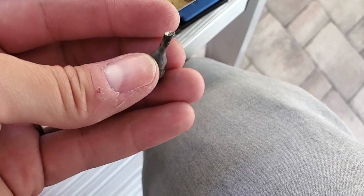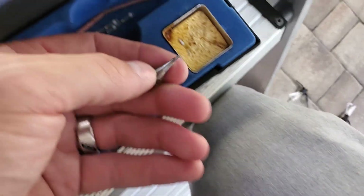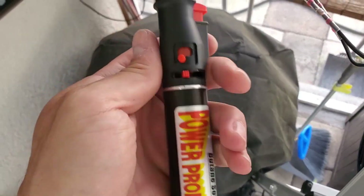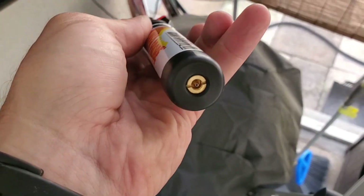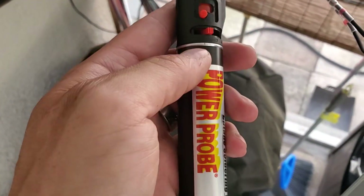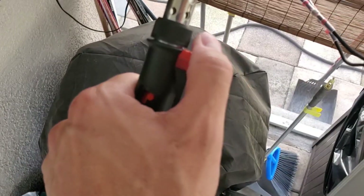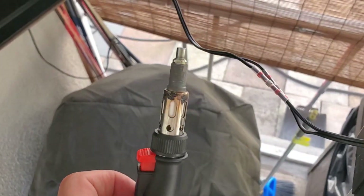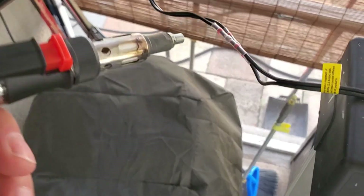As you can see it has different tips — you just screw them on, really easy to do and easy to use. You fill it up right here in the back using butane, same as a cigarette lighter. I like to set it on low, turn it on, and to start it you just press that button. It heats up within about 10 seconds and you're ready to go. Just don't touch the end — it's super hot.